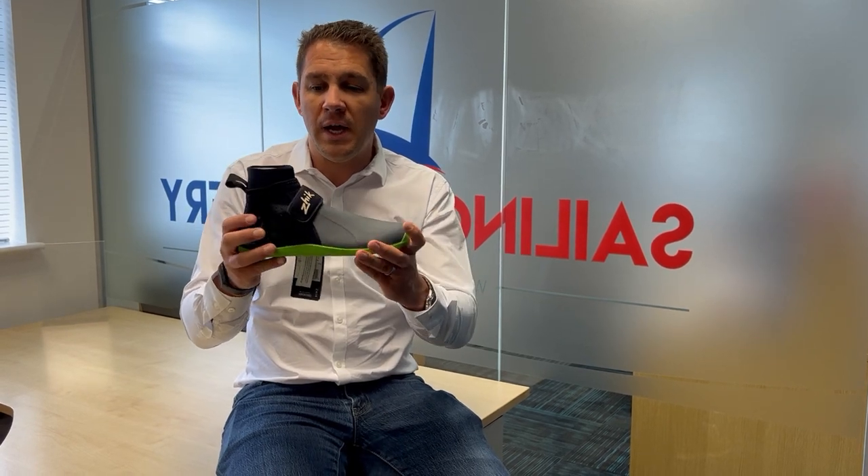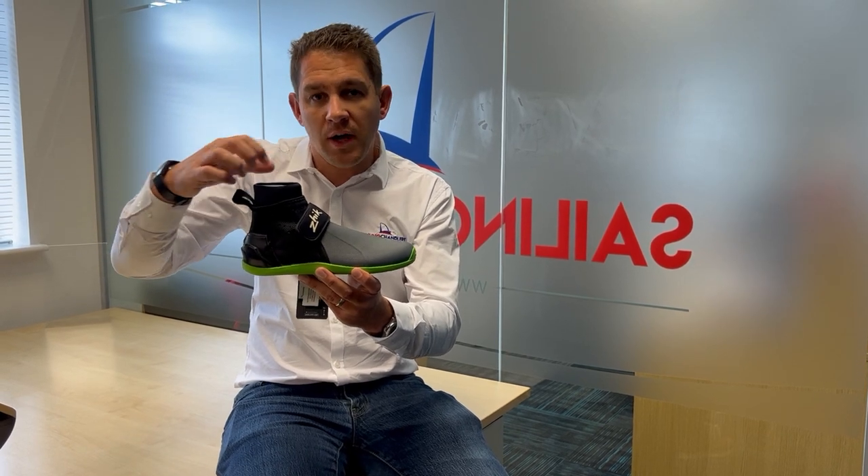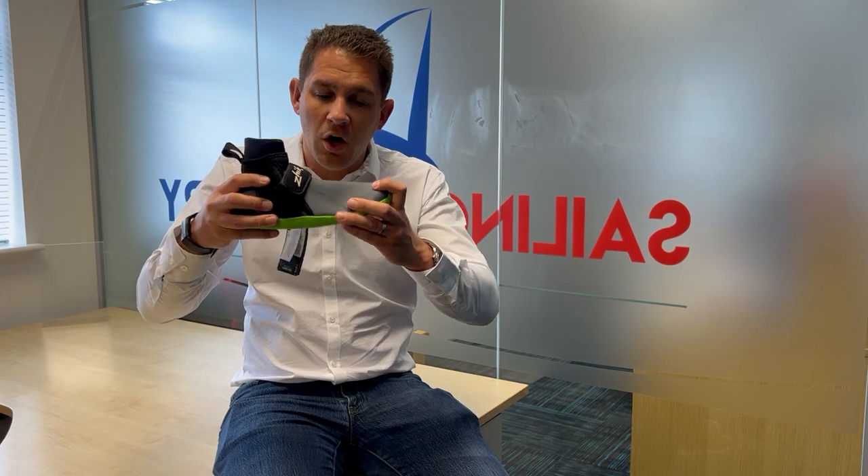So let's have a look at this boot. This is a 4mm neoprene ankle cut boot. Not as much support because it's not got the height or an ankle strap like some of the other Zyke models, but 4mm — nice thick, hard wearing, quite stiff boot.